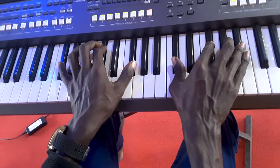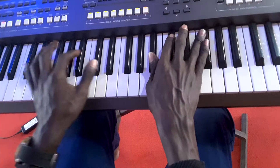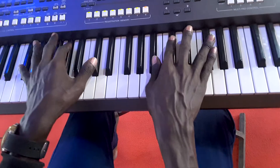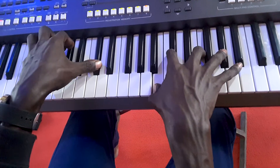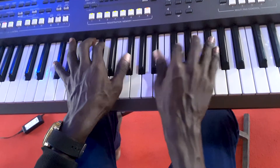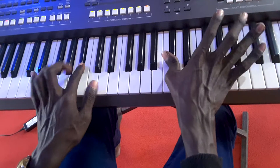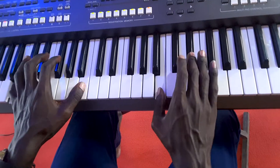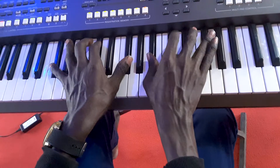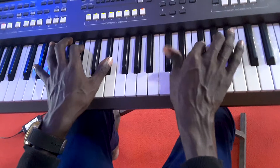You are my strength when I am weak. You are my strength when I am weak. You are my rolling on — then four. You are my strength when I am weak, from one. You are my strength when I am weak.